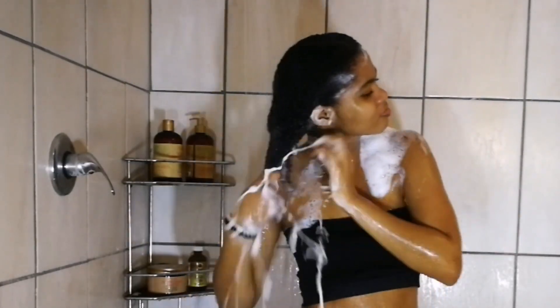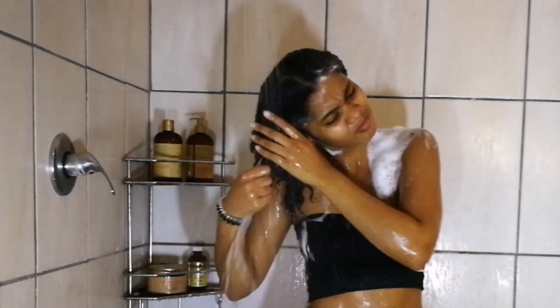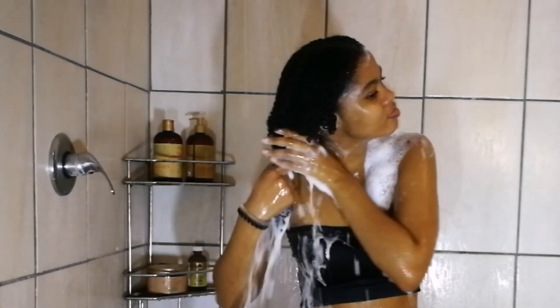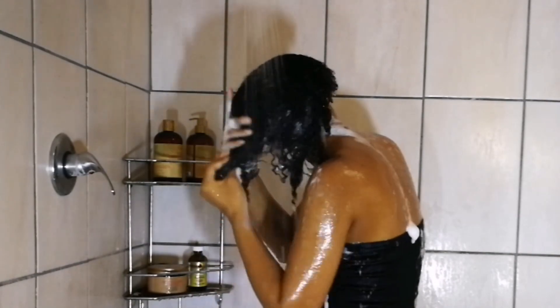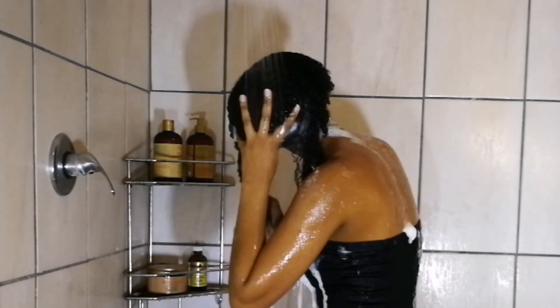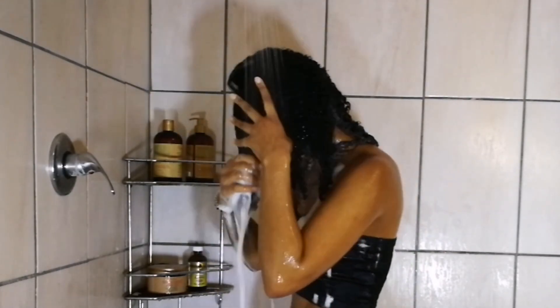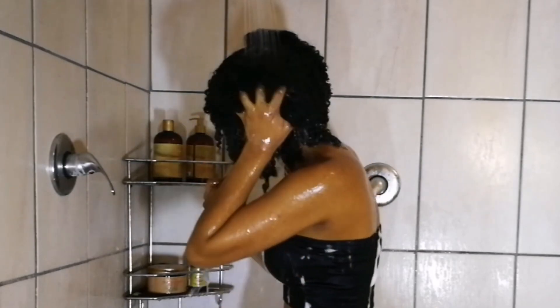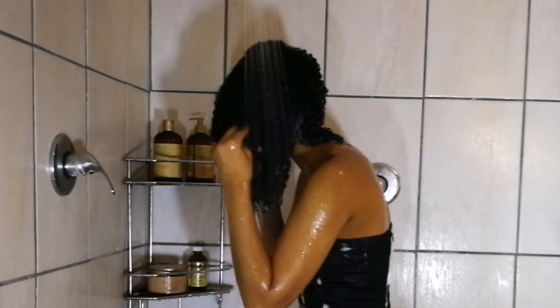I love the way this shampoo suds up and gives you a lot of foam — I love that in a shampoo because then I feel like my hair is squeaky clean. Normally with sulfate-free shampoos it's very difficult to get that lather, so I was pleasantly surprised. I really like this shampoo, and like the rest of this line the product smells amazing.